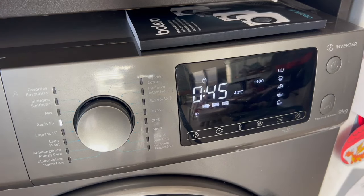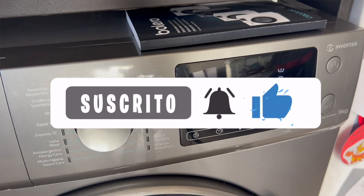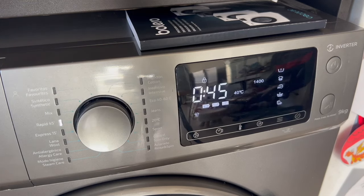All right, everyone, that's as far as this video goes. I hope I have helped you and cleared up a few of your questions about this mode on the Bolero washing machines from Secotec. If so, don't forget to leave me a big like, subscribe to the channel, and hit the bell so you won't miss a thing. As always, it's been a pleasure, and see you in the next video.